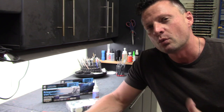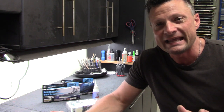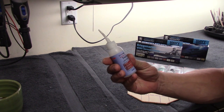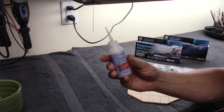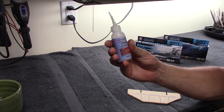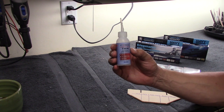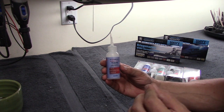Star Bond manufactures about five different viscosities of super glue, and each one has its own unique application in a model-building scenario. Let's go through each one and what I would typically use them for. They come in different size bottles — this is a two-ounce bottle. If you're purchasing this for a one-time build, I'd actually recommend a one-ounce bottle, because once they're open they do have a shelf life, and if you don't use it all, it's better to start fresh on your next project.